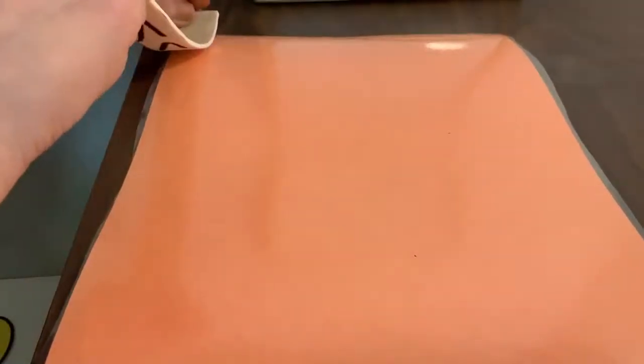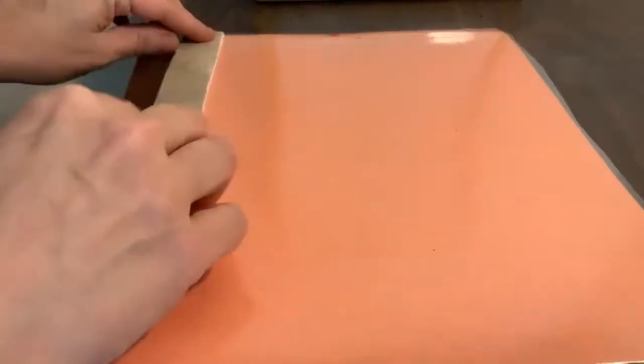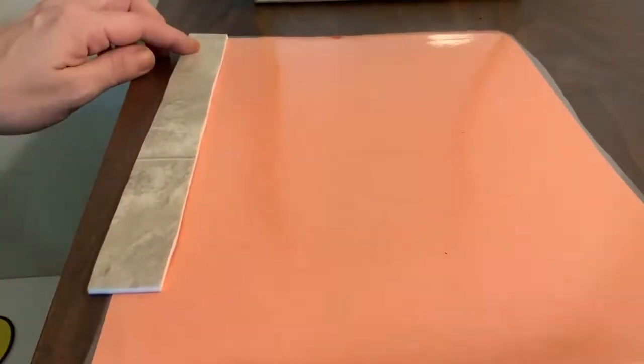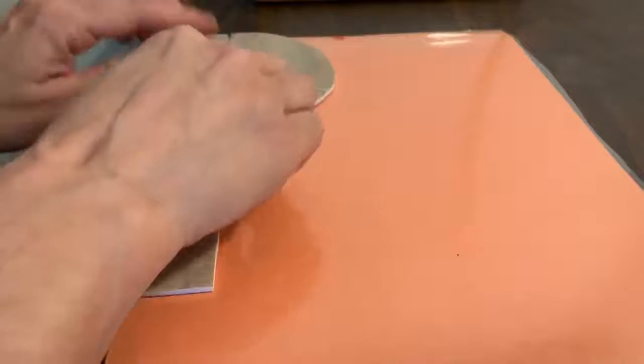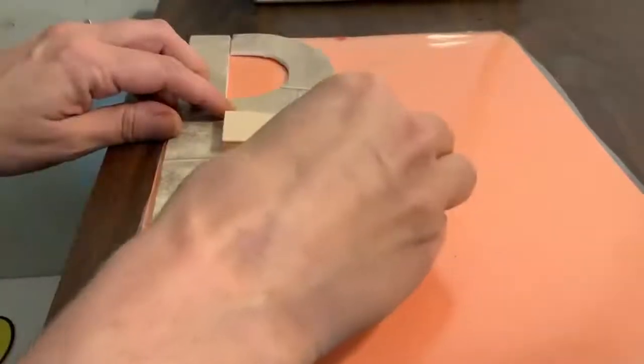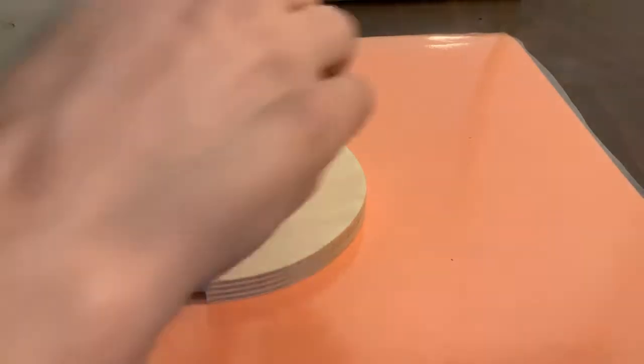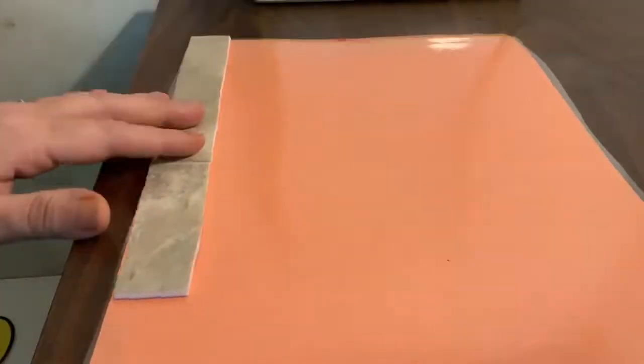Frog jump letter. Start at the top, big line down, frog jump, little curve to the middle, and another little curve to the bottom. What letter did we make? B. Letter B. Good job.